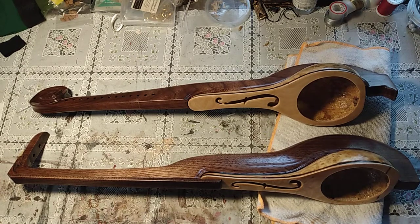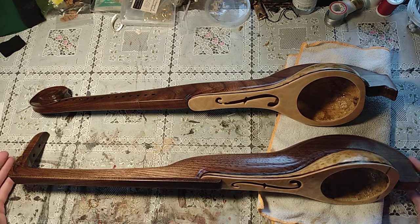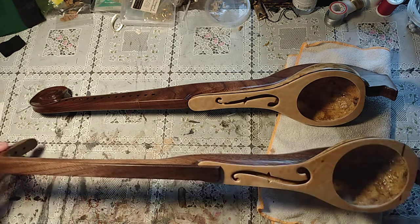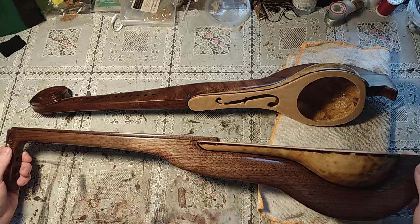Hello everyone. I'm here to show you these experimental instruments I've been working on. Recently I got them up to the point where I have done the finishes on them with true oil.